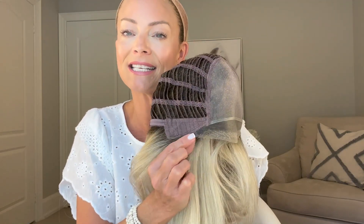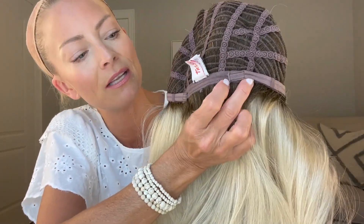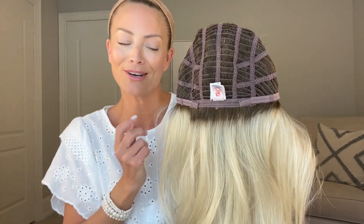There is your lace front — it's soft, it's comfortable, and it is extended into the ear tabs, which is one of my favorite features on a cap. You have open wefted sides and back. Blaze does not have an extended nape but it does have velcro-type adjusters. I didn't make any adjustments so there's room to let it out if you have a larger head circumference, and you can also bring it in if you have a smaller circumference.